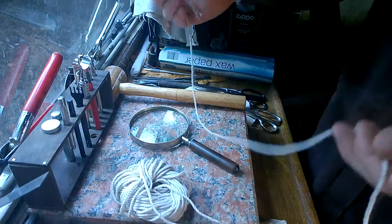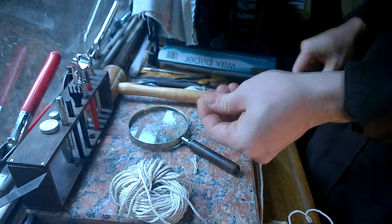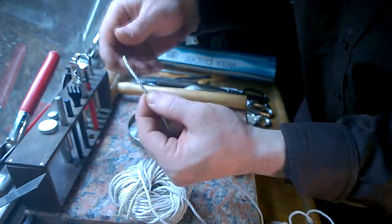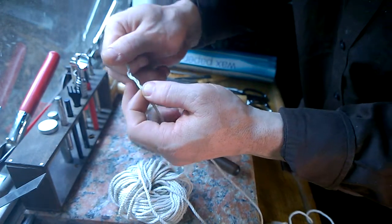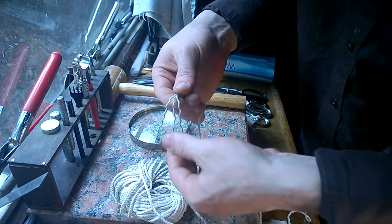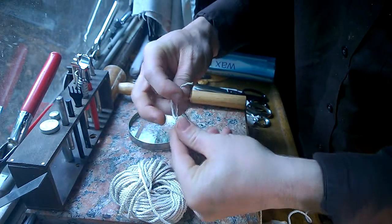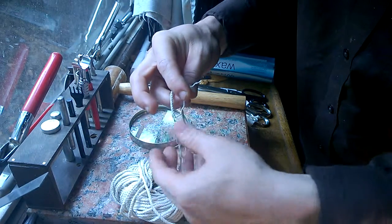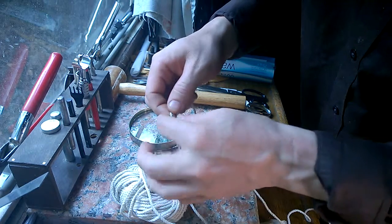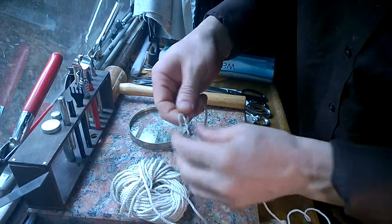To start, you'll want to get a good length of twine off your ball and go ahead and snip the end. You're going to come down about two inches and untwizzle this. Once that is done, you're going to want to take whatever piece is in the middle and pull it down like that.